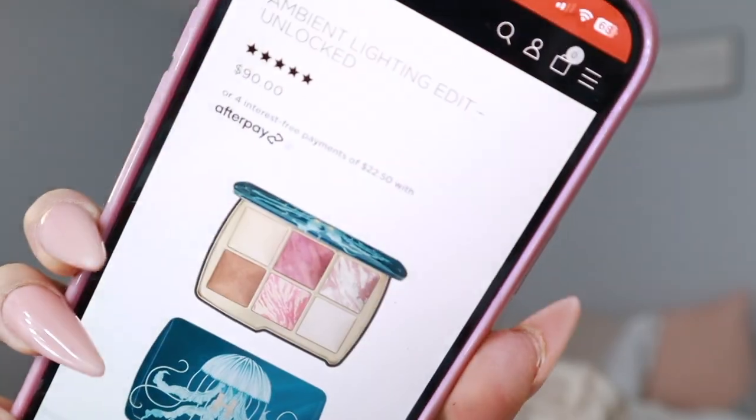So they did come out with four palettes: the Jellyfish, the Cheetah, the Snake, and the Owl palette, and they all retail for $90. I really like the fact that Hourglass allows you to customize your palette.